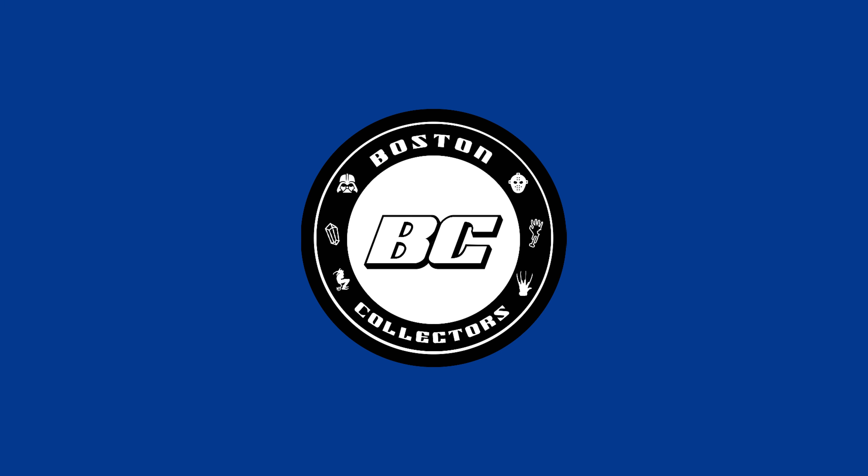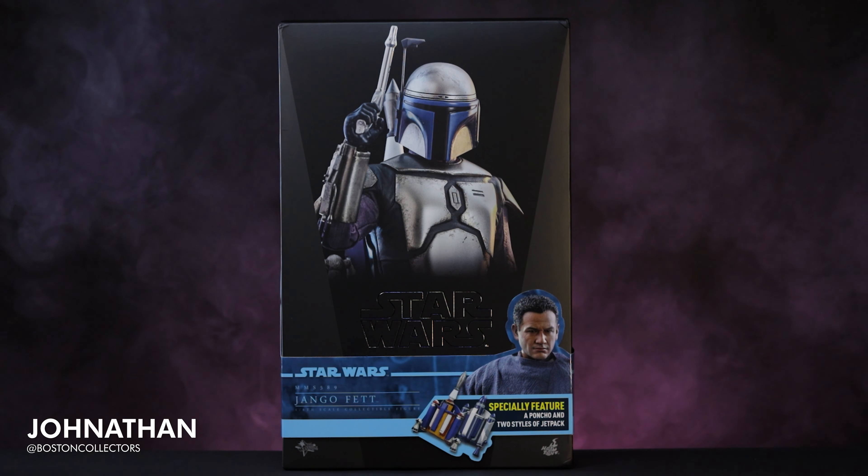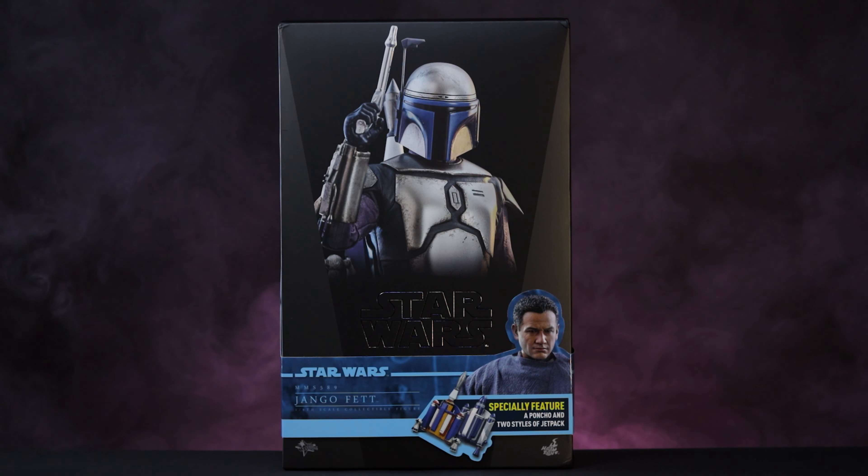Let's get started. What's up, everybody? This is Jonathan with Boston Collectors, and in today's video, we're going to be unboxing MMS-589 Jango Fett from the Attack of the Clones.